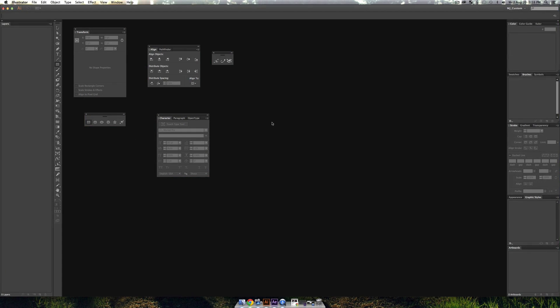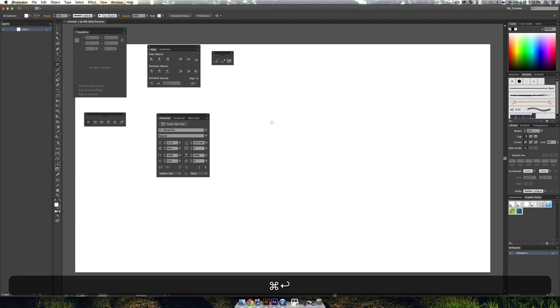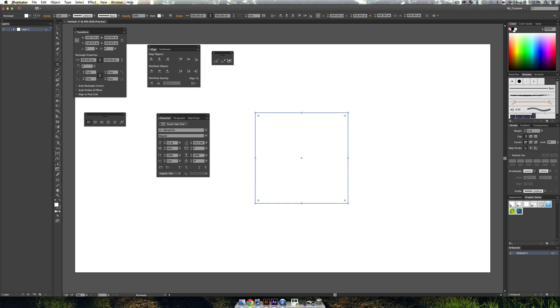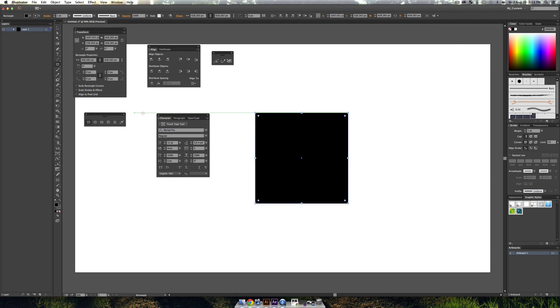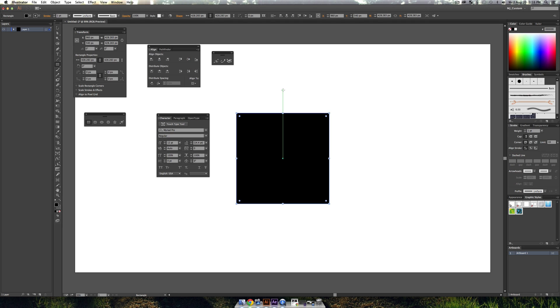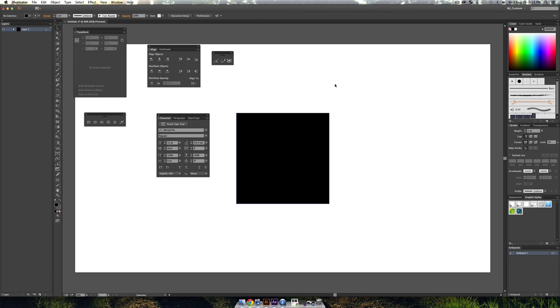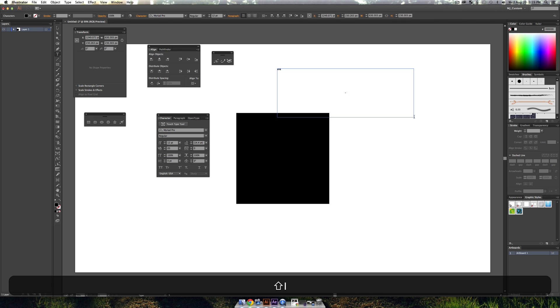I'm going to start this project in Illustrator, because creating text in After Effects doesn't give us the same functionality to split up text into individual letters that Illustrator does — which is what makes this effect so easy. I'll center up a square to line up our text and create some text here. I'm going to go with 'VH1 Music.'